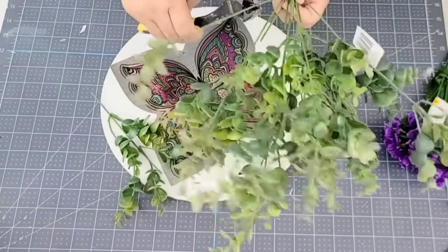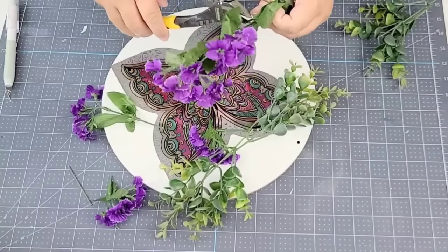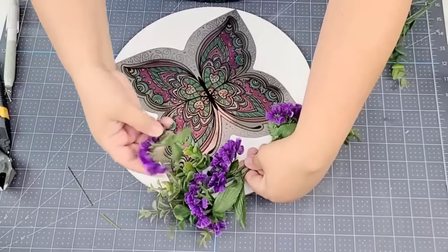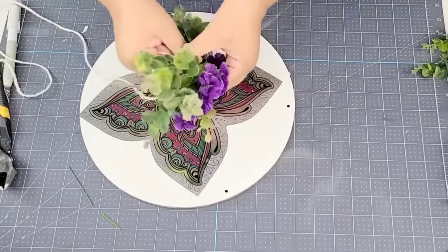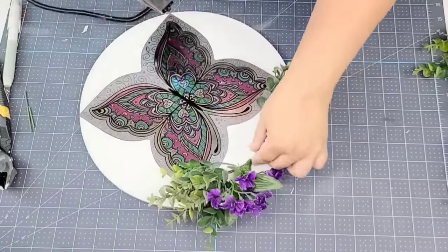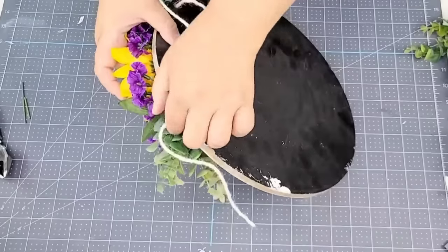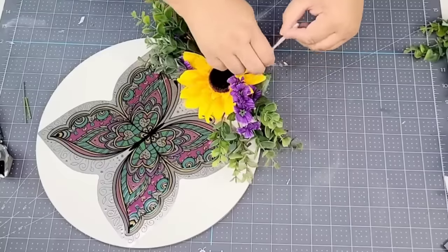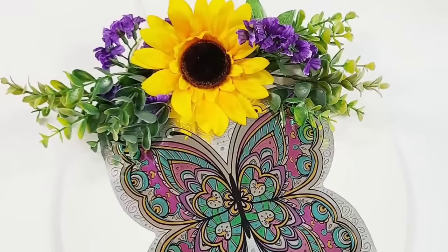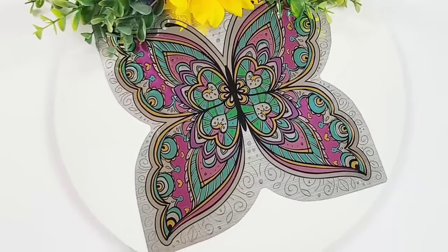We're going to use some greenery — I believe this one is also from At Home — and some purple flowers from Dollar Tree. We're just going to take a few branches of each, join them together with some white jute string and then attach it to the top of the butterfly by stapling it. The wood round is thick enough that it does allow for staples to be attached without going through it. Now we're going to add a beautiful sunflower right in the center — it's just going to make everything pop and truly bring everything together — and then add some jute string to the top so that we can hang it. What a gorgeous wood round. So easy, so beautifully designed. Love the way this one turned out — let me know what you think.